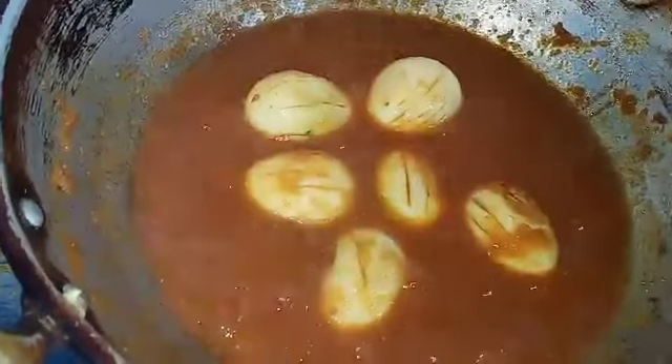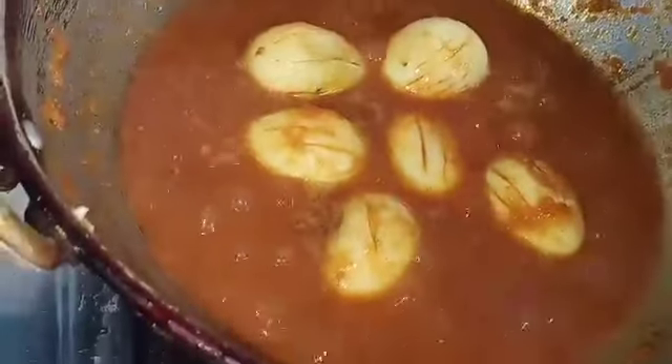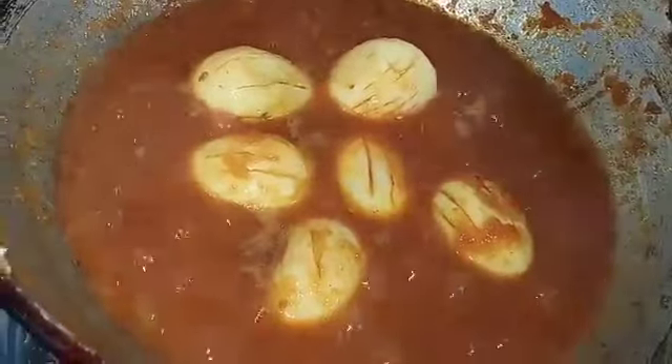Let it cook, let it cook. I'm going to eat. I want it to cook and we are going to put this in the pan.